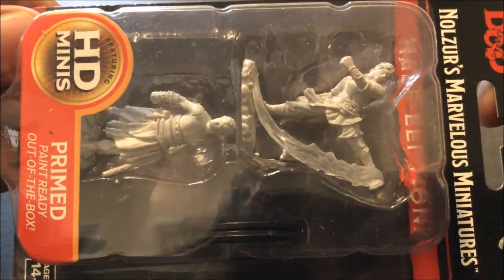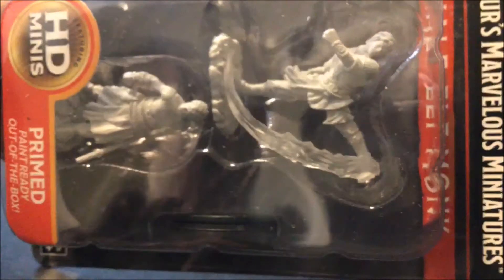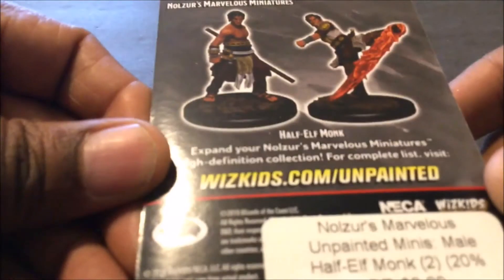This is Nozor's Marvelous Miniatures Male Elf Monk. So you don't see that too much — an elf monk. That's kind of your image; we'll take a better look at that when it's open, which we will do right now. I love my monks, so I have been collecting them and painting them.